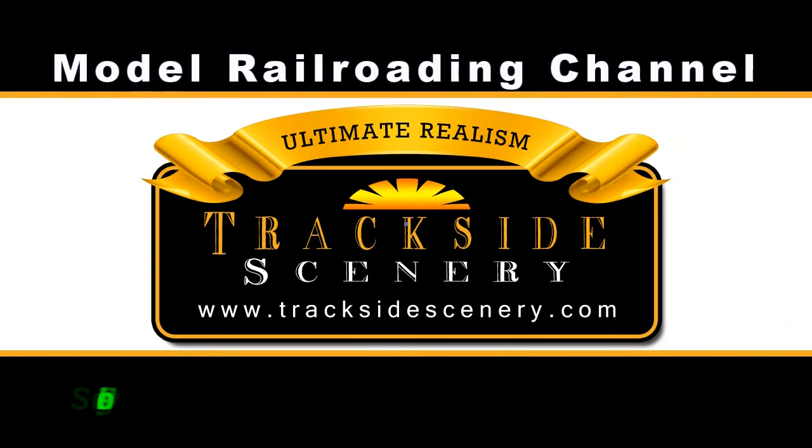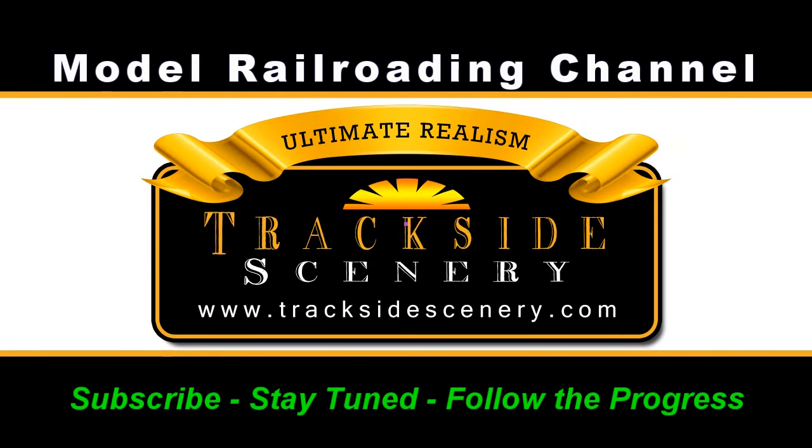Be sure to subscribe, stay tuned, and follow the progress. This is Joey Ricard with TracksideScenery.com. See you next time.